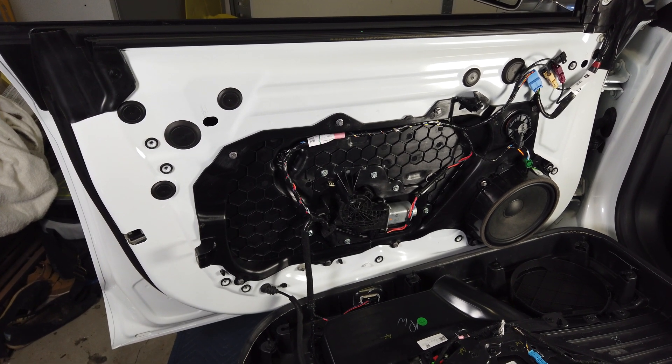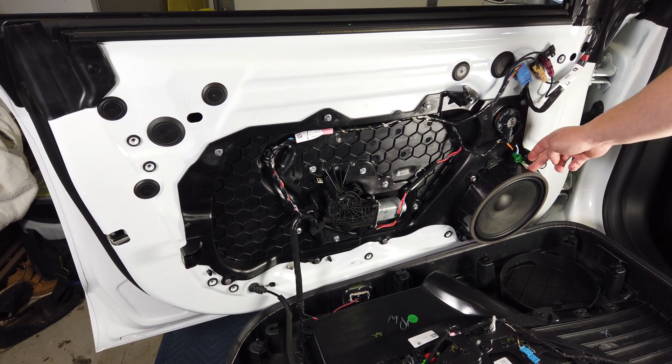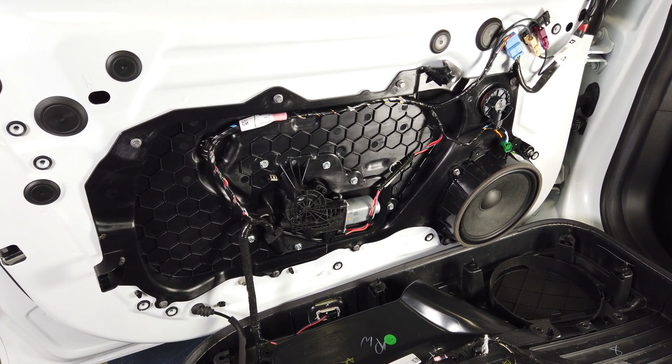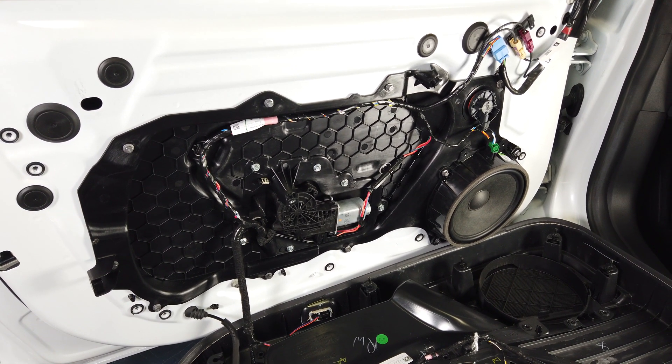Behind the Model 3 door panel, one of the pretty cool things is this 8-inch speaker. I have never seen speakers that big in the front doors of a car, so that's pretty cool.